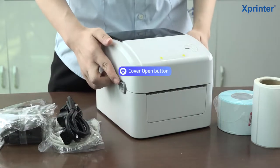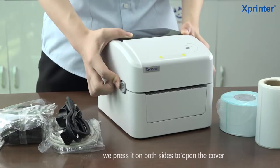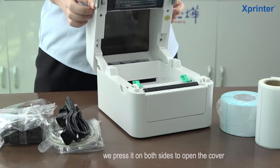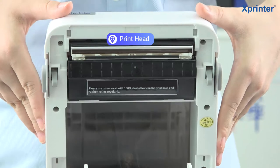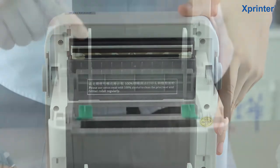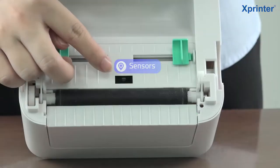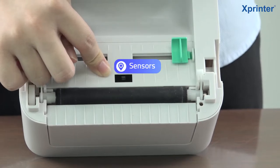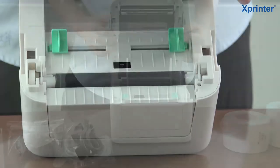You can see there are 2 buttons on both sides of the machine. You can push forward these 2 buttons on both sides and the cover will be opened. After turning on the cover, you can see this is the printer head and this is the label dispenser. And you can see these are the sensors to ensure accurate label printing.